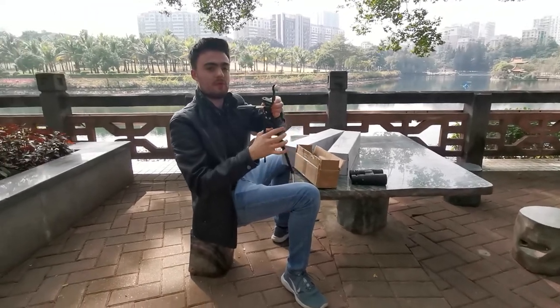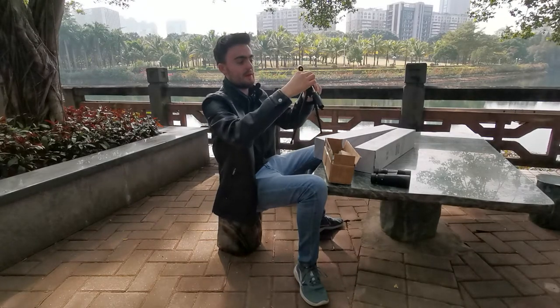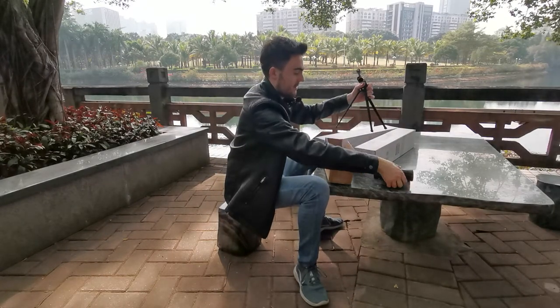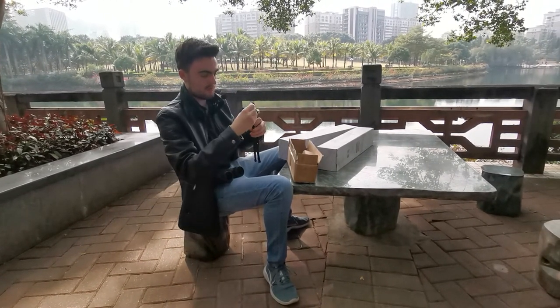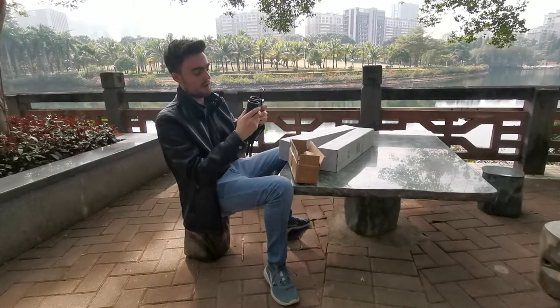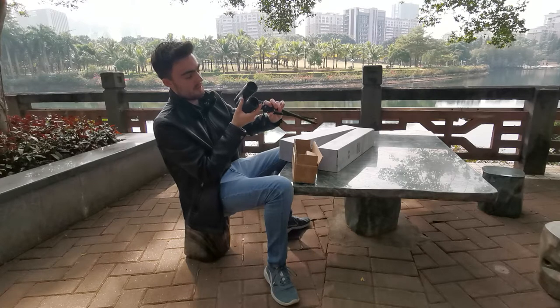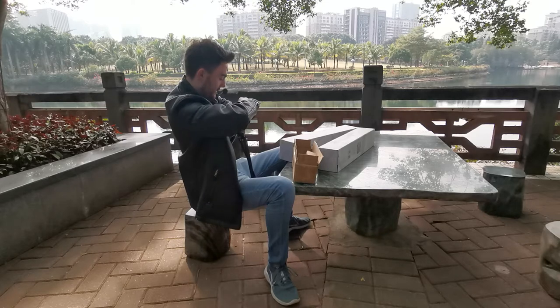Once your adapter is nice and tight — your screw is locked nice and tight — you can add your binoculars. Screw your tripod adapter into the screw hole of the binoculars, just like this.